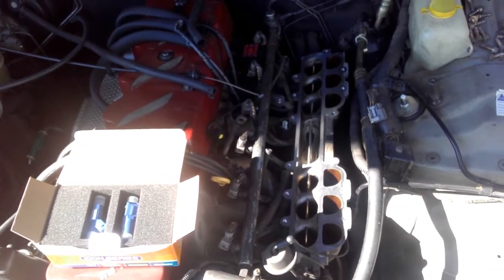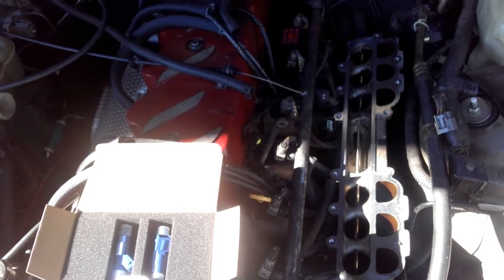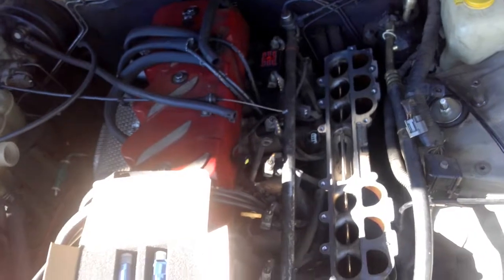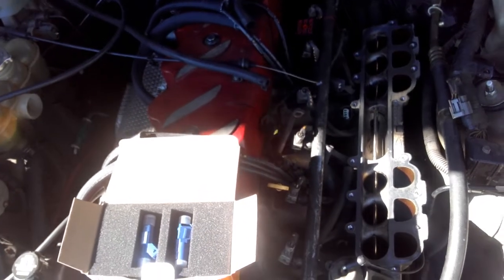G'day fellow YouTubers and fans of the AU Falcon, this is Jimmy Hack here doing an upgrade on this AU. If you've been watching the channel, you know that we made nearly 200 kilowatts — that's a theoretical 200 kilowatts at the engine. Unfortunately it started to lean off in the top end, and I think it's running out of airflow as well. These heads and manifold are only so good.